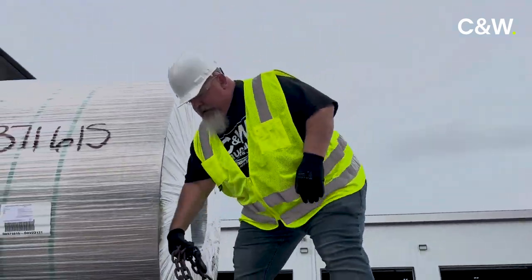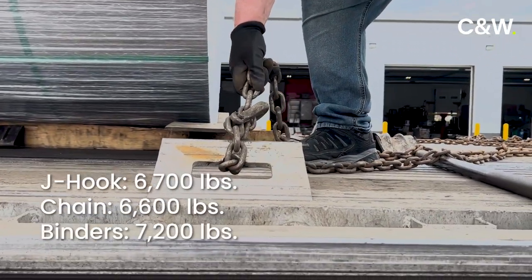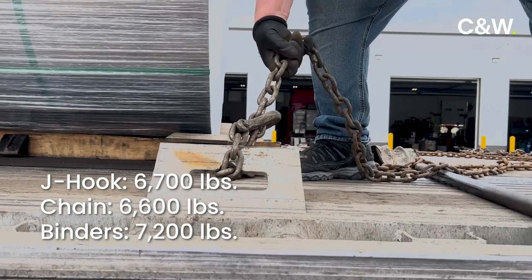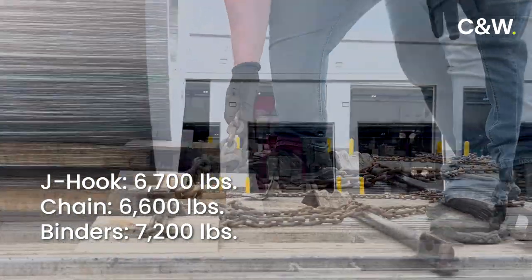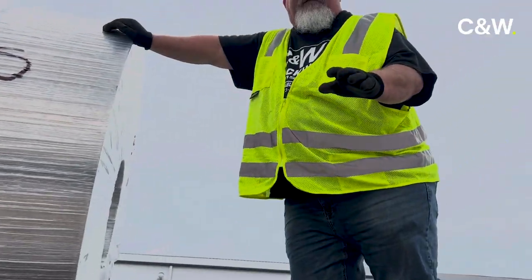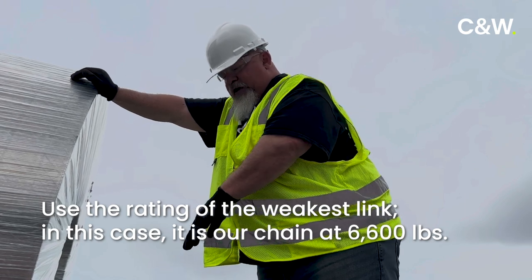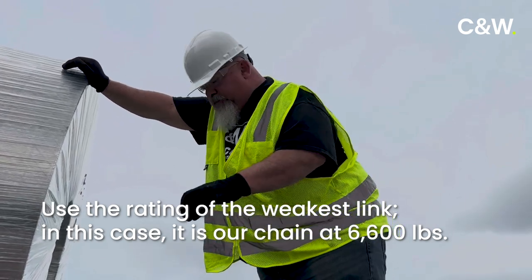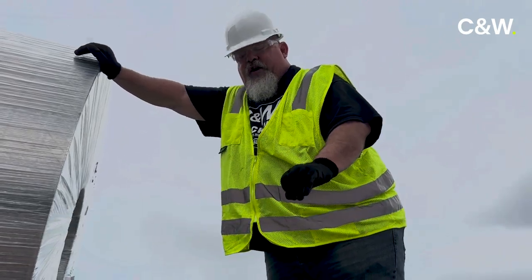The first chain is secured to our J-Hook, rated at 6,700. Our 3-H grade 70 chain is rated at 6,600, and our binders are rated at 7,200. According to FMCSA, you go with the rating of the weakest link, which is our chain — so each securement system we have going through there will be worth 6,600 pounds of securement.